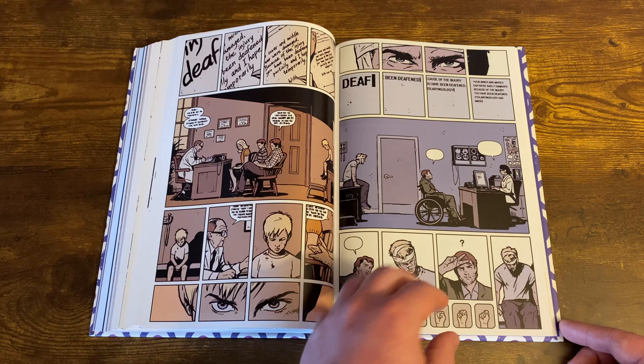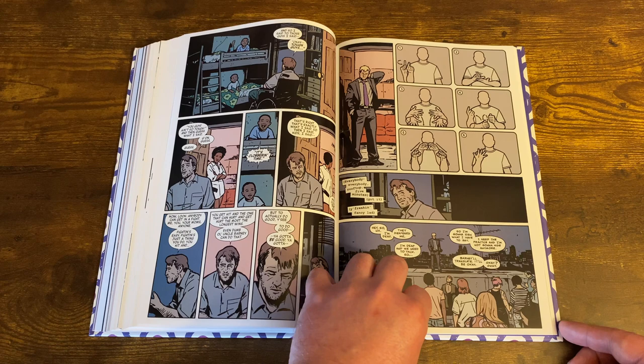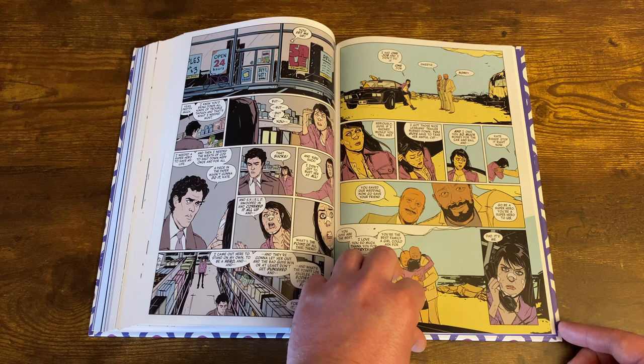Once you're getting towards the back of the book, Clint already got messed up by the clown dude and can't hear anymore. Kate Bishop has a little more private investigator stuff but then has to come back to New York because she hears they're trying to kill Clint Barton.